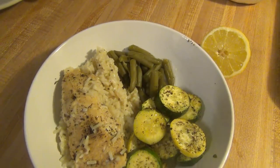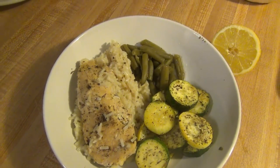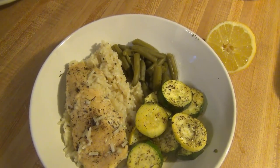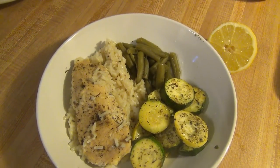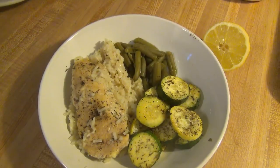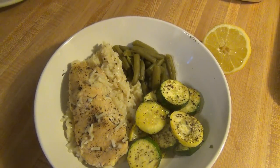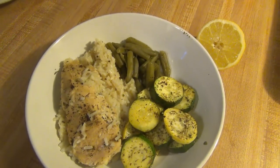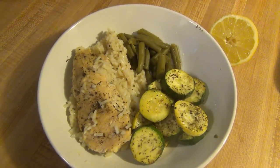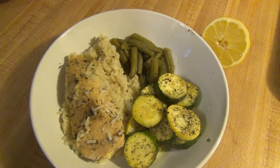Hey guys, it is Sunday and tonight for dinner we are trying something new. I tried a new one-pot meal that I could make in my Dutch oven that Annie bought me. This is called one-pot lemon herb chicken and rice. It was super easy — I just had to season the chicken, brown it on either side, pull it out, put in the rice and water, then put the chicken on top, cover it with a lid for 25 minutes, and it was done. There's lemon, Italian seasoning, salt, pepper, and chicken broth. Minimal ingredients and super quick and easy, and the kids have already eaten everything on their plates.